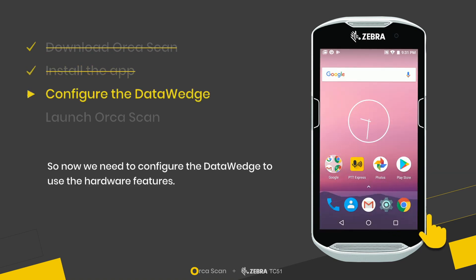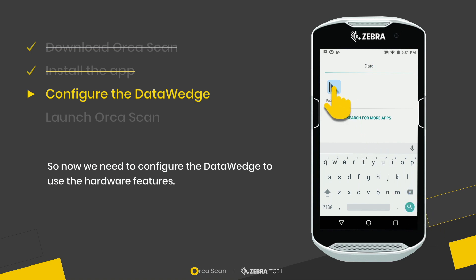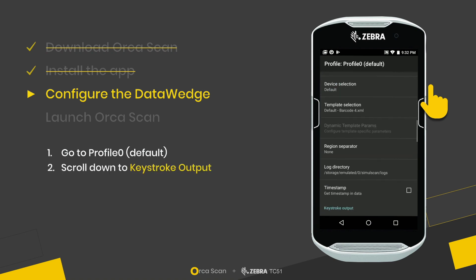Now we just need to configure the DataWedge, which essentially allows OrcaScan to speak to the laser scanner and all the other features of the hardware. We go to Profile Zero, which is the default, and then scroll down to Keystroke Output, where we're going to make some changes.